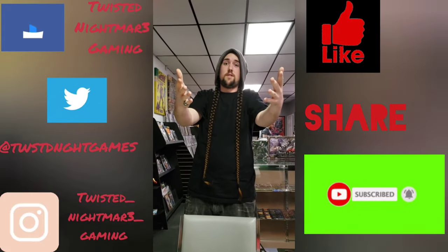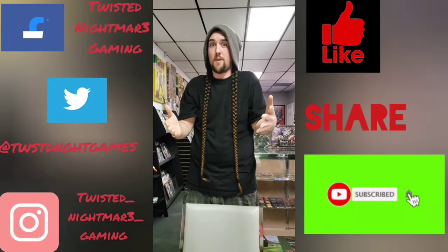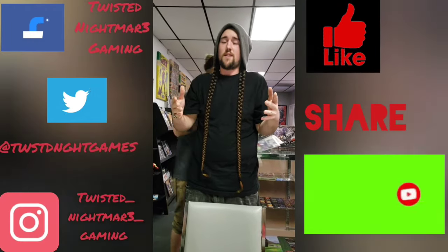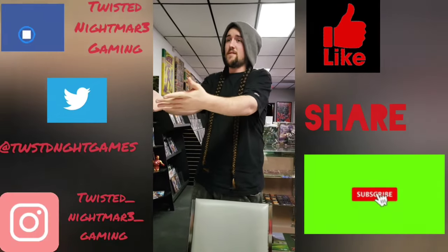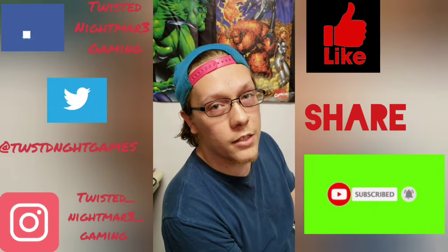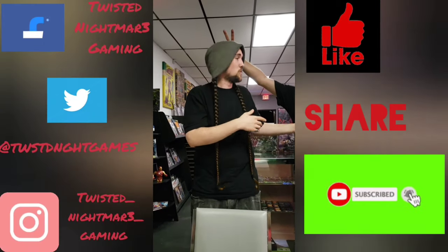Don't forget to like and subscribe — hit the bell! That's how you get more content. Ring the bell, click it.